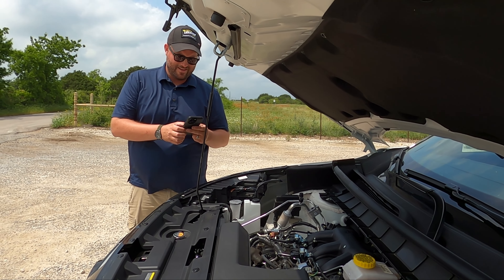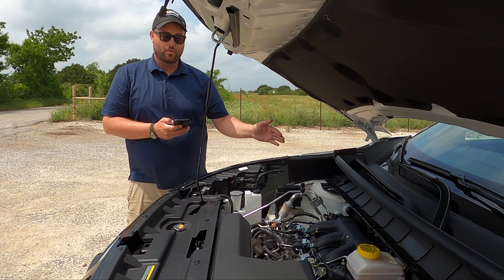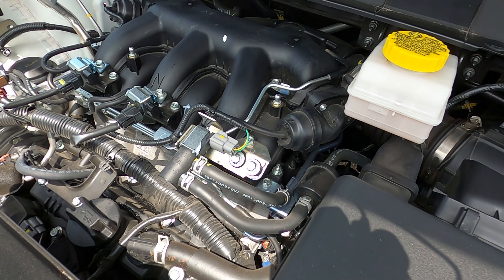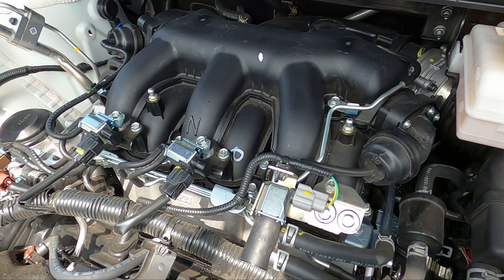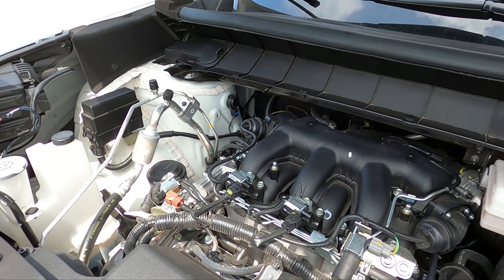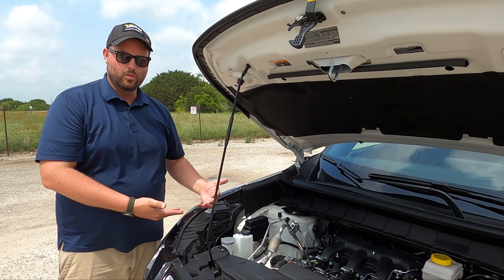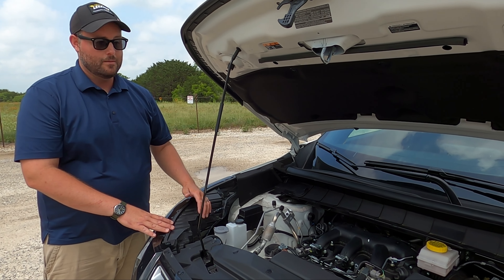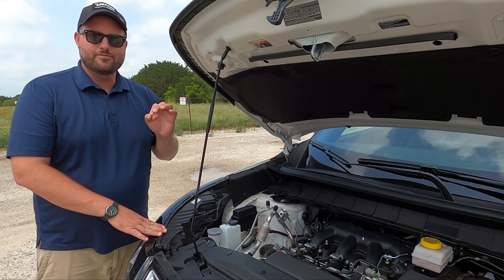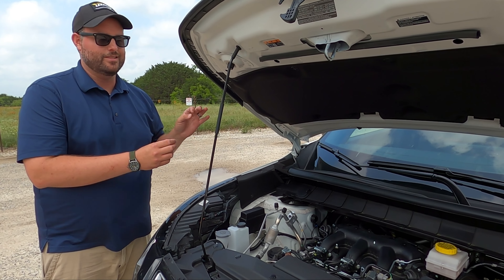The base Pathfinder makes 284 horsepower; this one makes 295. The base makes 259 lb-ft of torque; this makes 270. So the Rock Creek actually gives you more power. How? The motor is exactly the same mechanically. What they've done is allow you to run premium fuel and take advantage of advanced timing to make more horsepower. In today's age of four-cylinder turbos and mild hybrid nonsense, this naturally aspirated V6 is so refreshing and so charming.